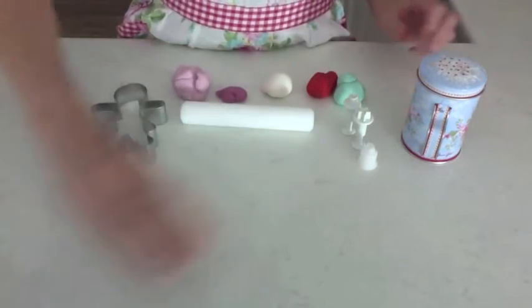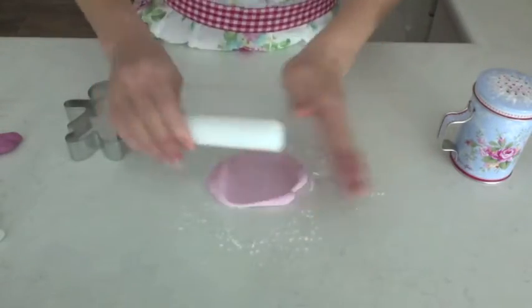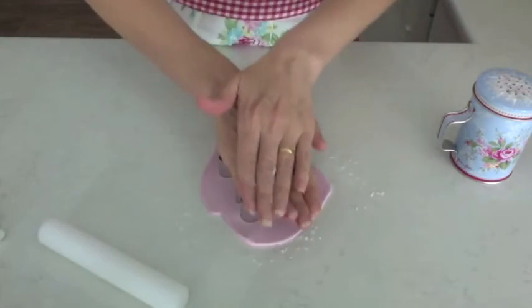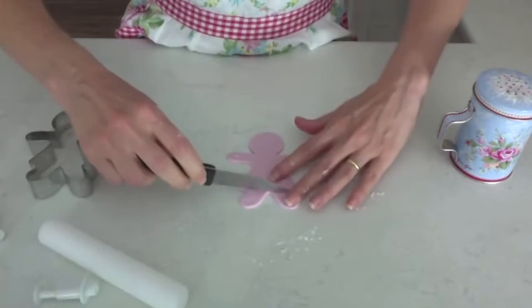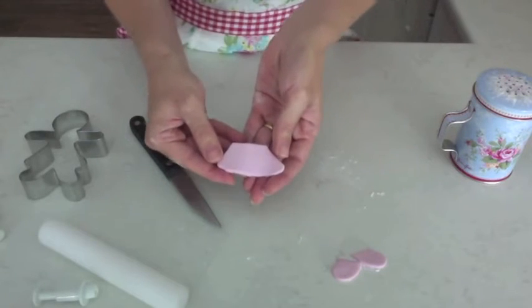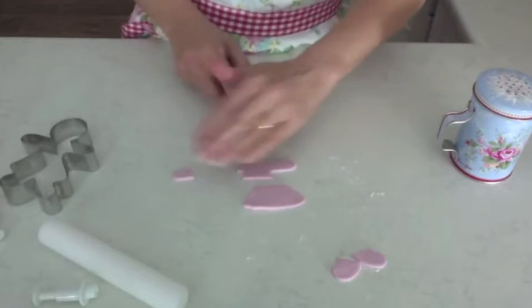I'm going to start with the gingerbread lady. Just dust the workbench with some cornflour. I'm going to roll out this pink fondant and then use the cutter to cut out the gingerbread lady shape. Remove all that excess and then use the sharp knife to cut off the legs, cut off at the waist — I've got a skirt made there. I'm going to cut a v-neck here and chop her head off, just even that up a bit and cut off the arms.